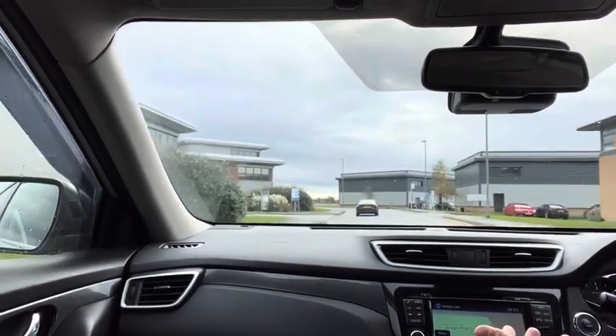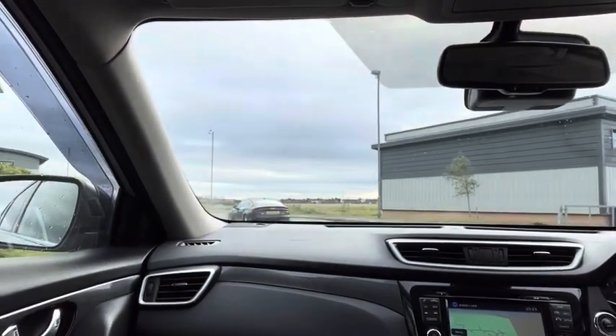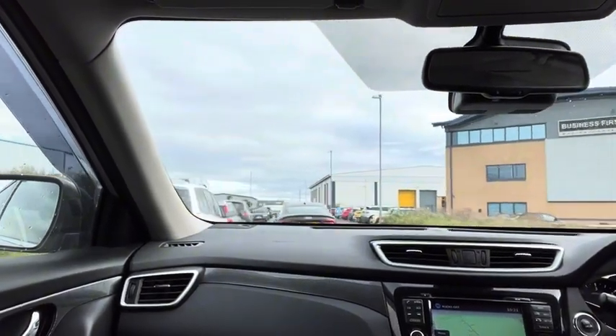There's not much more I can show you than what I've shown you on this test drive. So I'll take a load of photos, and that's the advert done. We'll just pull in when lap two's over.